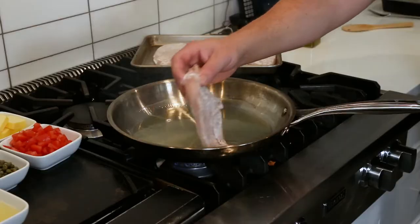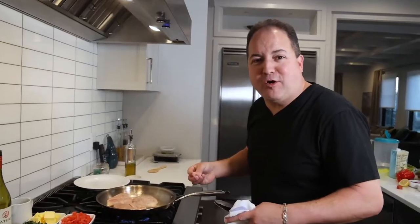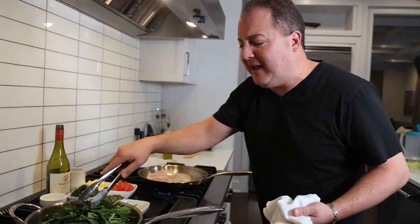First, we got to brown our chicken breasts in a hot pan. We're going to garnish our chicken piccata with some lightly sautéed spinach with a little bit of olive oil and garlic.